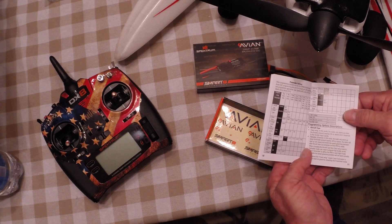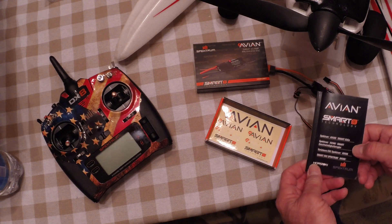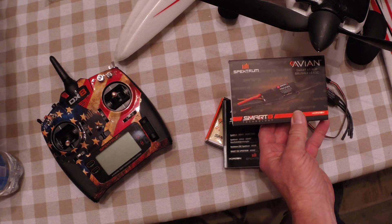I got this in from FedEx a couple of days ago. We're going to try this out. This is the 45 amp brushless ESC, three to six cell.